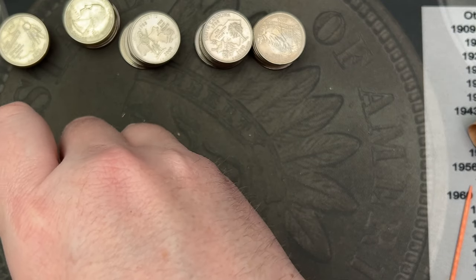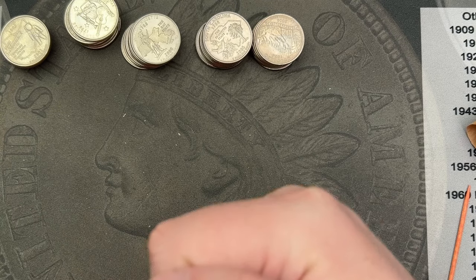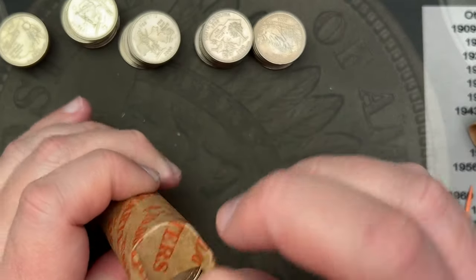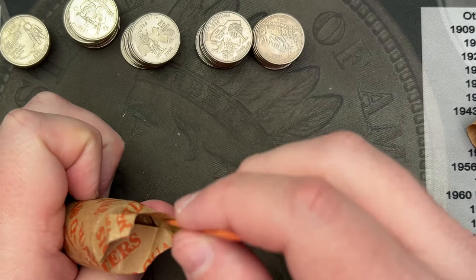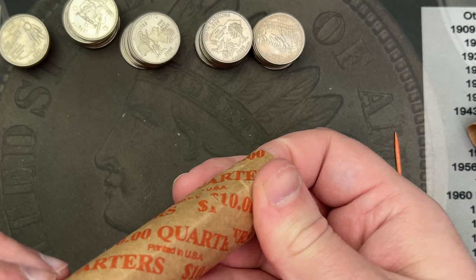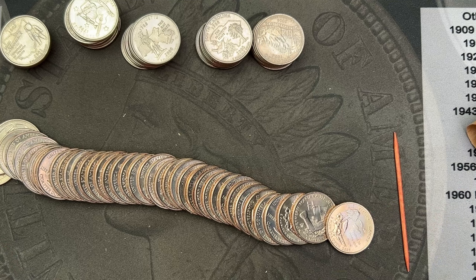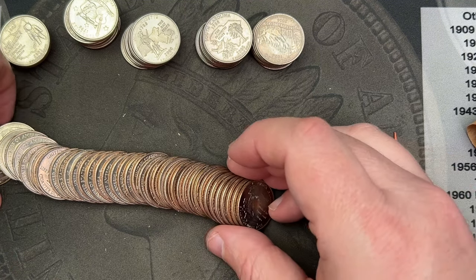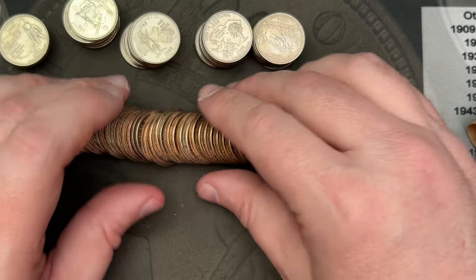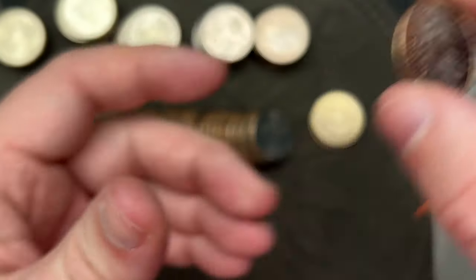Next one — some more state quarters. Wouldn't surprise me if these were all state quarters. That is a pretty nice Denver. Nope, I see a 2009 in there. This is America the Beautiful and there are 2009s in this roll too. The edges are quite nice — see how shiny those are, very cool.